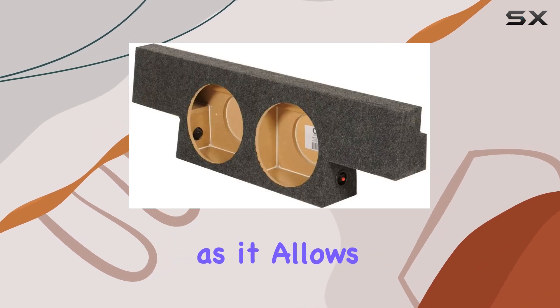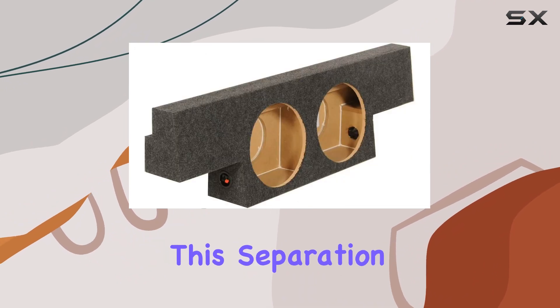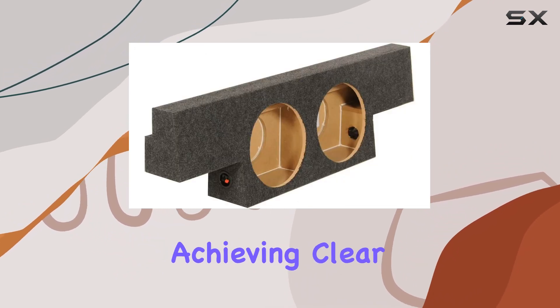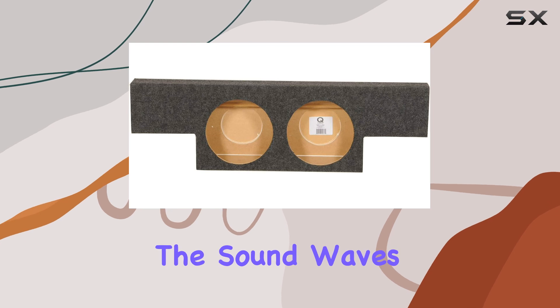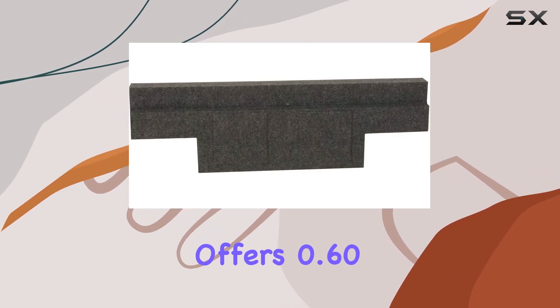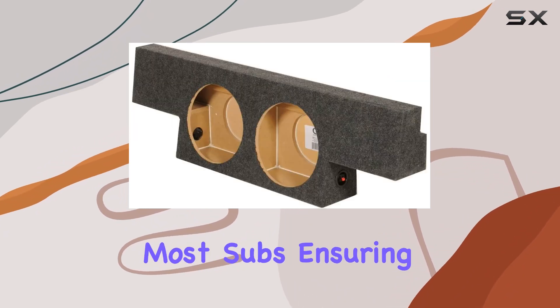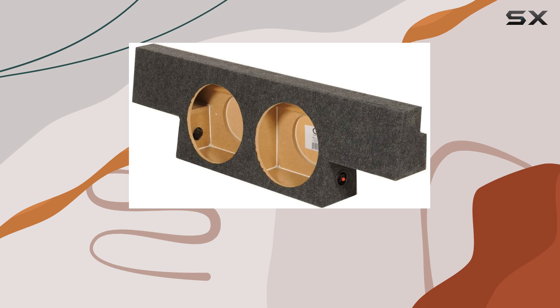The dual chamber design of the subwoofer box is another highlight, as it allows each 12-inch subwoofer to operate efficiently in its own space. This separation is crucial for achieving clear, crisp bass, as it prevents the sound waves from one sub interfering with the other. Each chamber offers 0.60 cubic feet of air space, which is ample for most subs, ensuring they perform at their best.